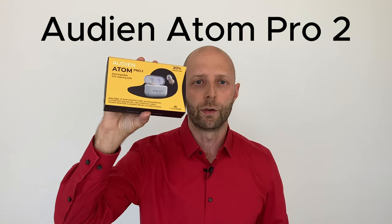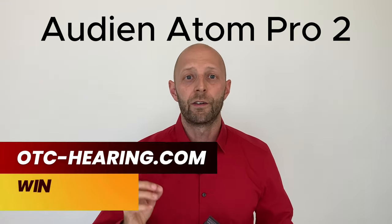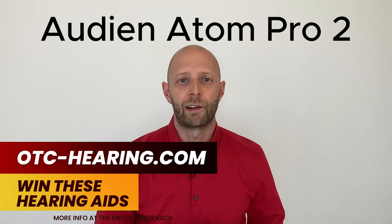Hey, what's up? You are watching Dave the Hearing Aids Guy, and today I'm reviewing the Audion Atom Pro 2 OTC hearing aids — how they look, how they sound, and how you can win a pair of these hearing aids.